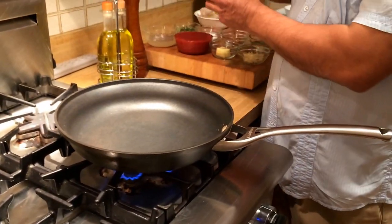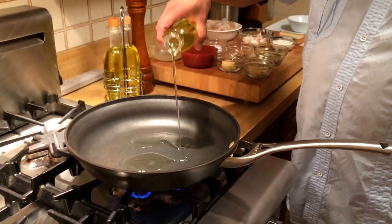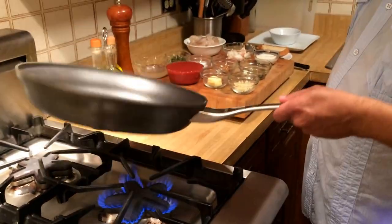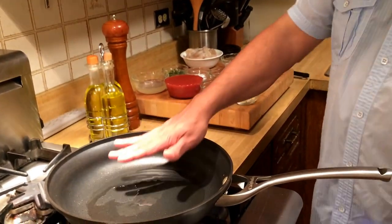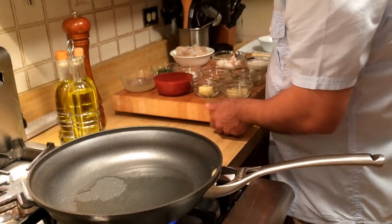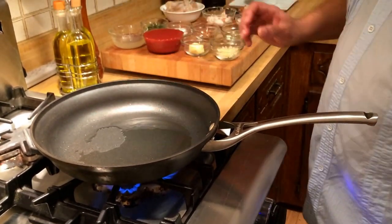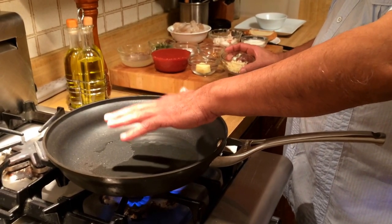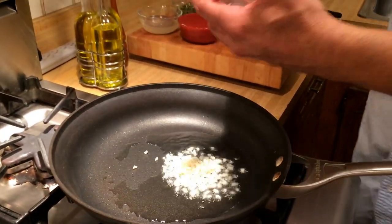I have a pan which has been heating up for a few minutes, and to that I'm going to add about two tablespoons of extra virgin olive oil. Swirl the pan so it's nicely coated on all sides. In a couple of minutes we're going to add some chopped garlic. The pan is heating up nicely and the oil is heating up too.